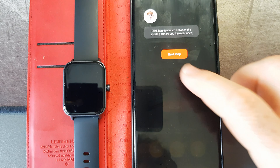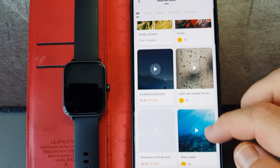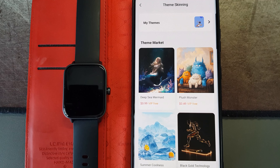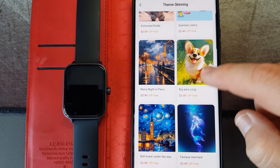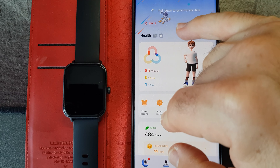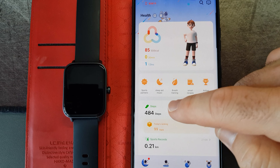There are also backgrounds and themes you can select, including health and fitness backgrounds like breathing exercises. There's also skinning, which applies themes across the app. I had a little space bunny and then changed it to a space man — I changed everything to blue, so all the menu items are blue with a little space man at the bottom. So it's quite customizable.